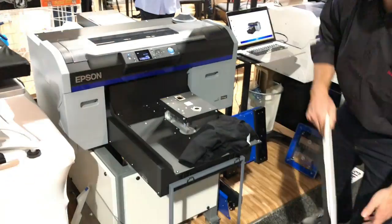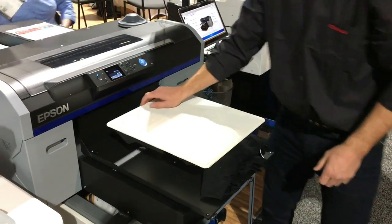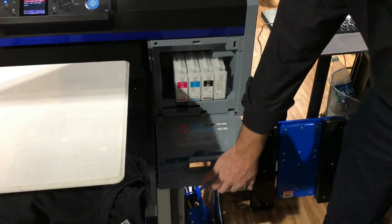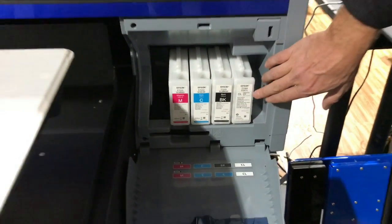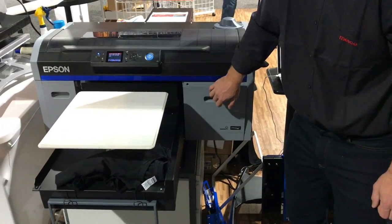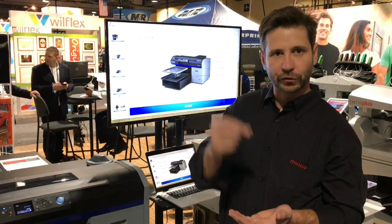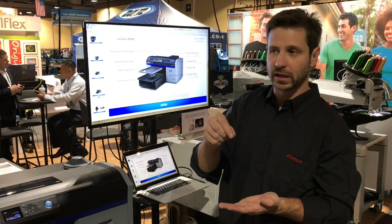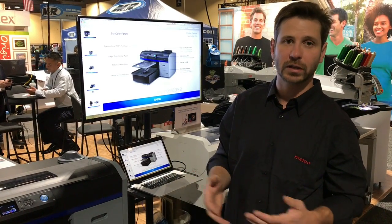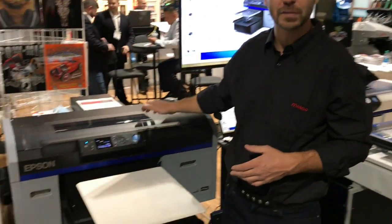Let's talk about the big differences — what makes this thing so exciting. One key feature: if you come over to this ink bay, we now have a cleaning solution cartridge in the fourth ink bay spot on the right side. What that does is it automates a lot of the maintenance that was manually done before. Previously you'd take a little dropper, use some solution, drop it through the printhead or the capping station, and activate the pump — a manual process.